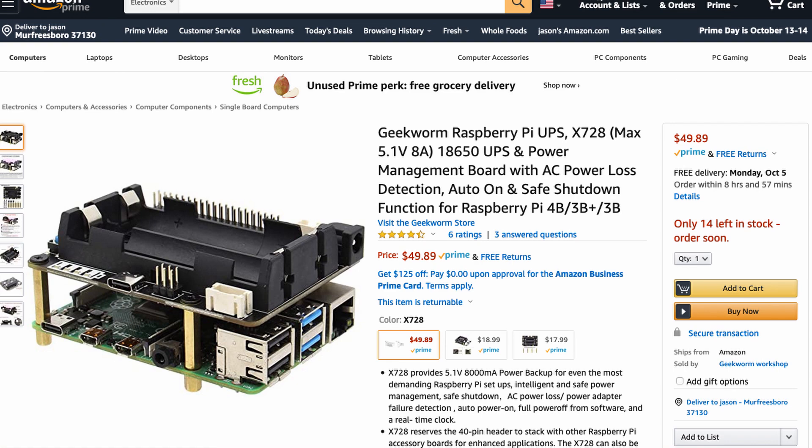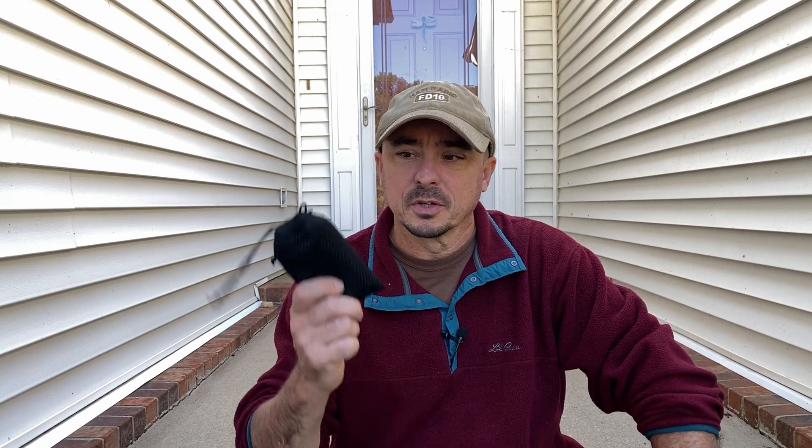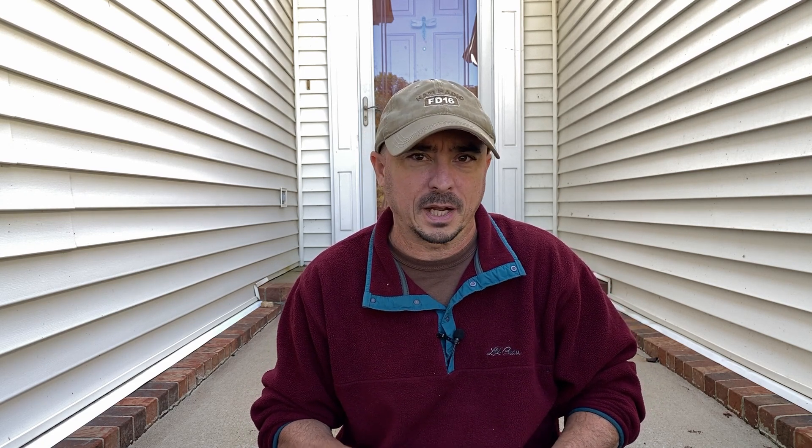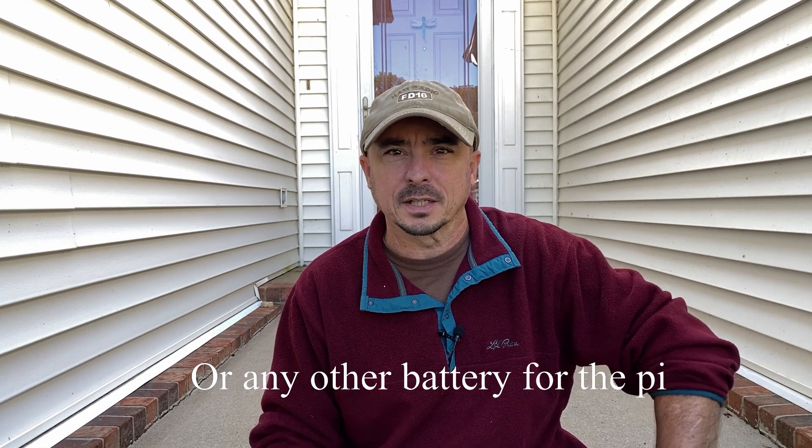I just wasn't quite sure that was going to provide enough power to last me long enough in the field. The other downside is a lot of those are incredibly expensive. Maker Focus makes one that's about $25, but some of the others can run $50 or more, and I just didn't want to dump that much money into this project. So what I ended up coming up with was this little power pack. I do have a script that I want to share with you at the end — it's what I wrote to help test this power pack.